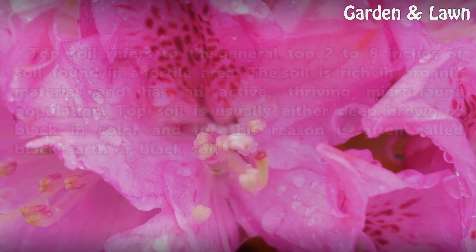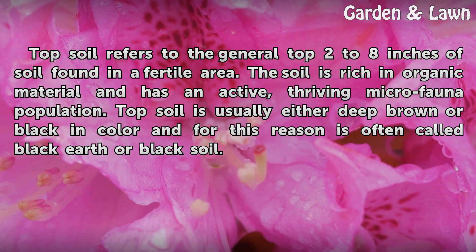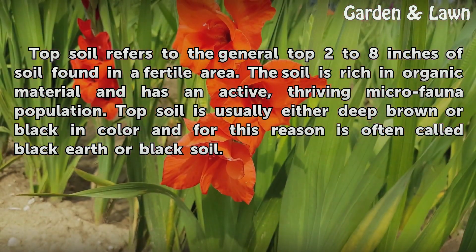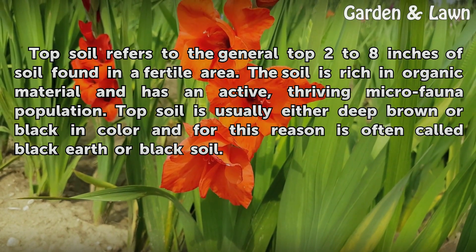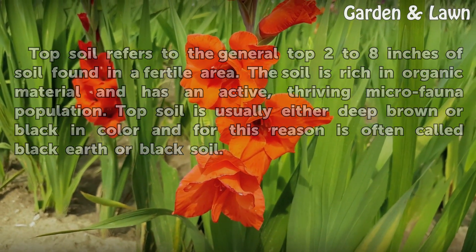Topsoil refers to the general top 2 to 8 inches of soil found in a fertile area. The soil is rich in organic material and has an active, thriving microfauna population. Topsoil is usually either deep brown or black in color and for this reason is often called Black Earth or Black Soil.